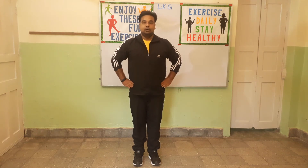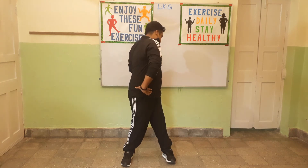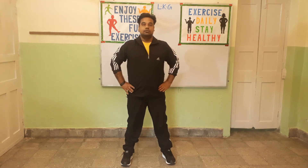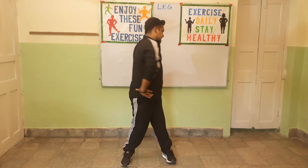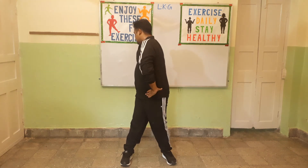Exercise number 4. In this exercise you will put both your hands on your waist, spread your legs a bit, and then turn to the left side and then to the right side. Let's start. 1, 2, 3, 4, 5, 6, 7, 8. 8, 7, 6, 5, 4, 3. Next. Change.